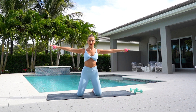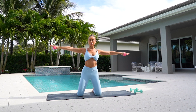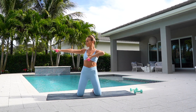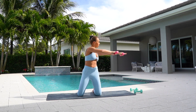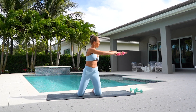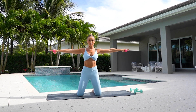Keep your arms extended out to the side. Reach your right arm across, twist, and open. Twist and open. Keeping your arms straight, really twisting to the side, and center. Twist and center. And center. One more. And center.